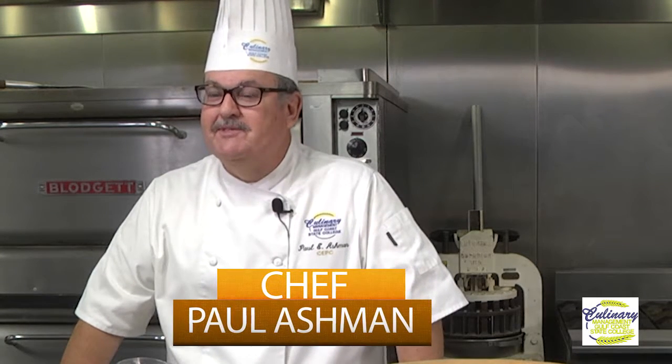Hi, this is Chef Paul coming from Gulf Coast State College and welcome to another episode of Chef's Corner. Today we're going to be going over a classic, classic salad. We're going to be doing Caesar salad.